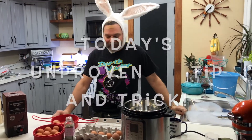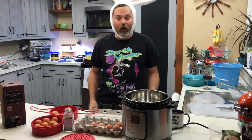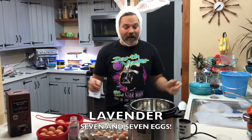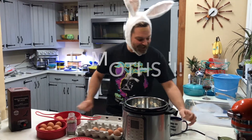Hey everyone, I'm back with another unproven tip and trick. I love hard-boiled eggs — I'm going to show you how to make 18 hard-boiled eggs in 7 minutes that will also get rid of your moth problem.